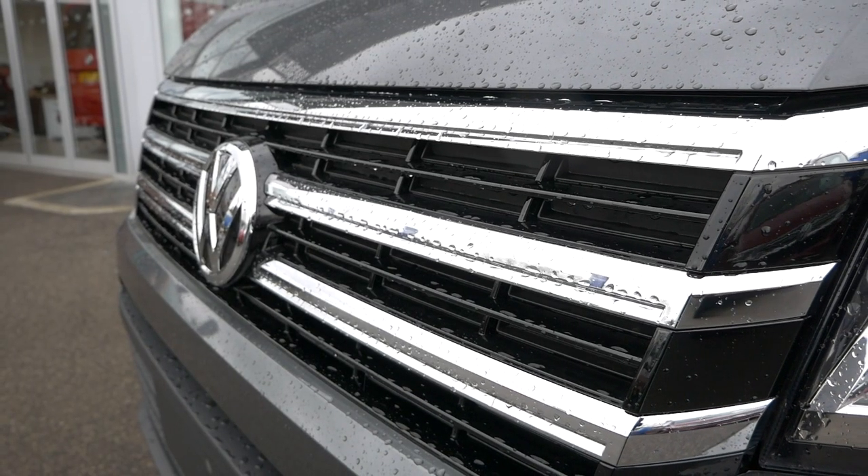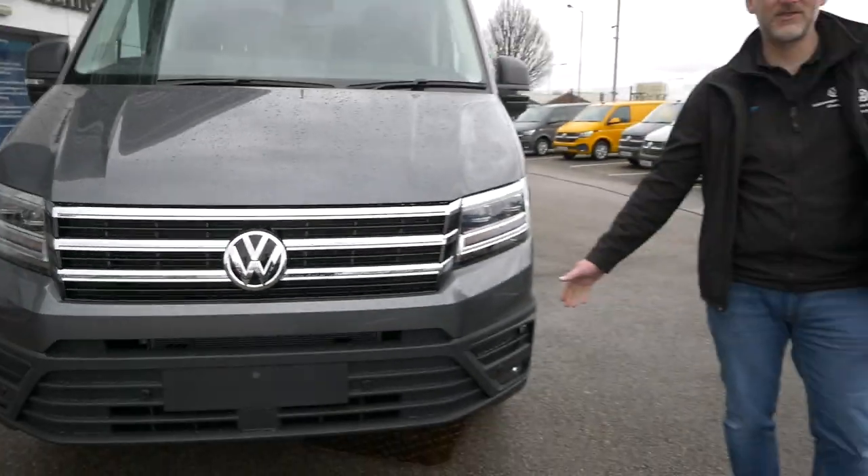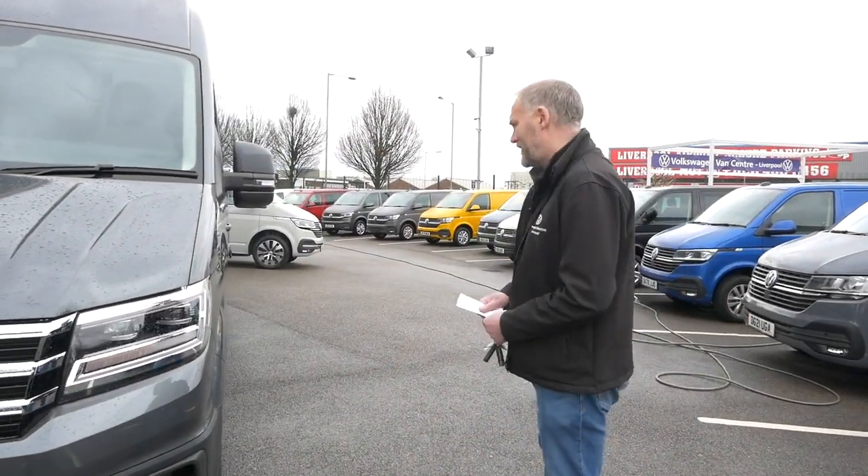Chrome pack again, similar to the one we've shown you quite recently, so you've got the chrome grille on the front of the vehicle. Obviously there are parking sensors front and rear, which are standard on the vehicle.